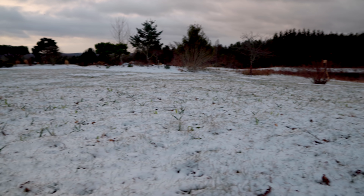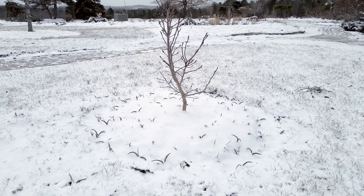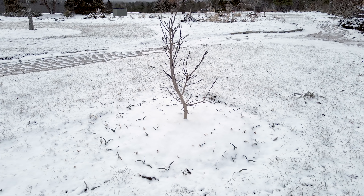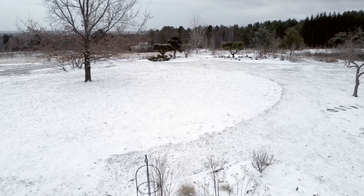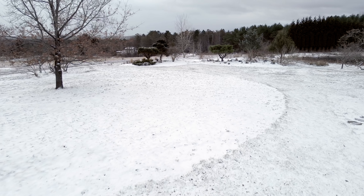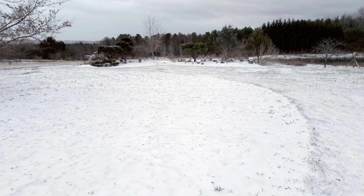And right as it was starting to become spring, this happened. So let's see how the bulbs are doing. You can actually see them a lot better now — they're poking up out of the grass.